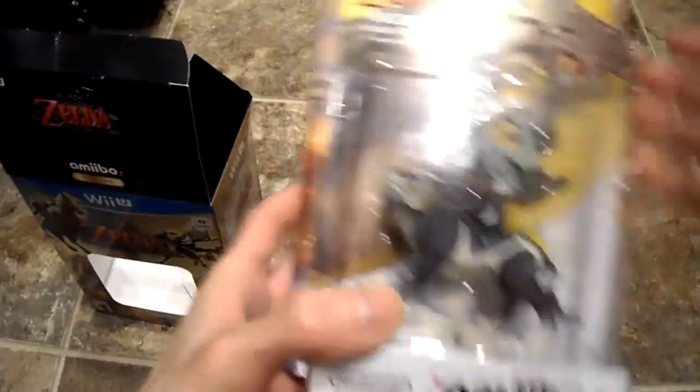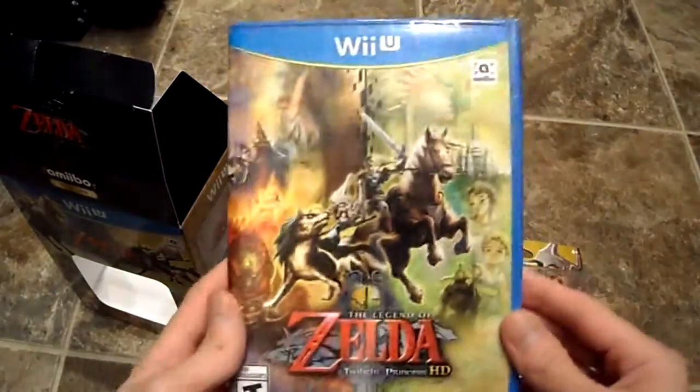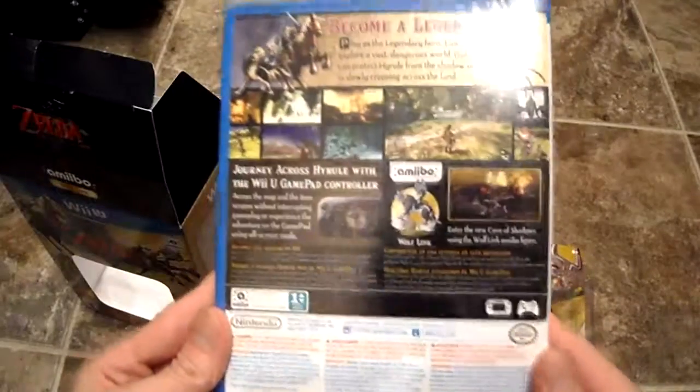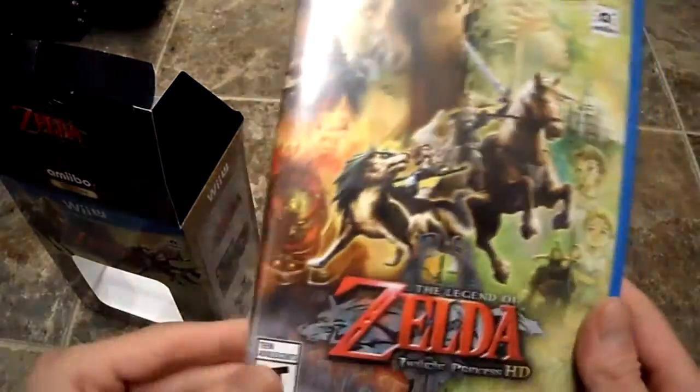So this is what's in the box guys — there's nothing else there. Of course you get the game. Really nice looking artwork on the front though.